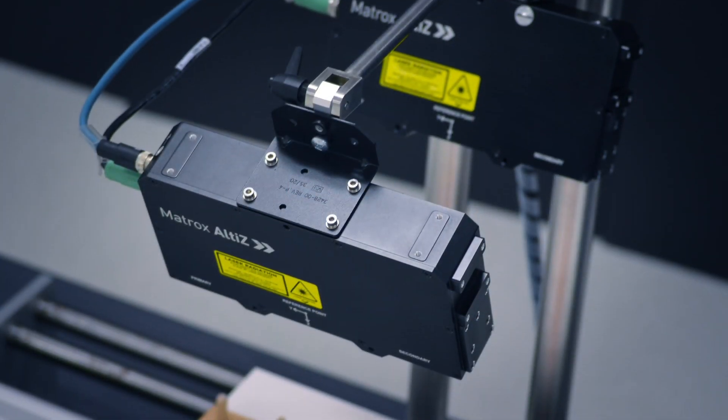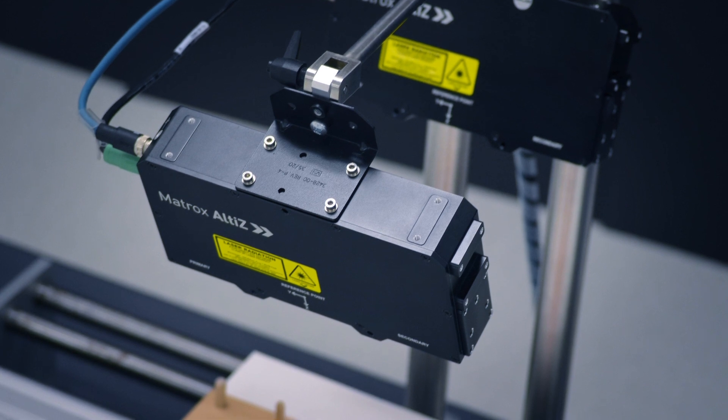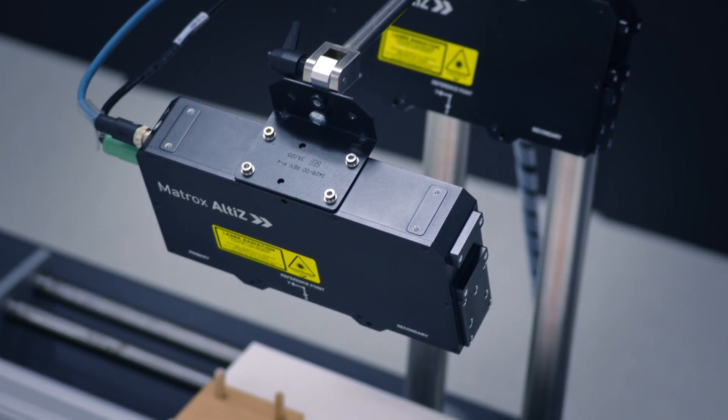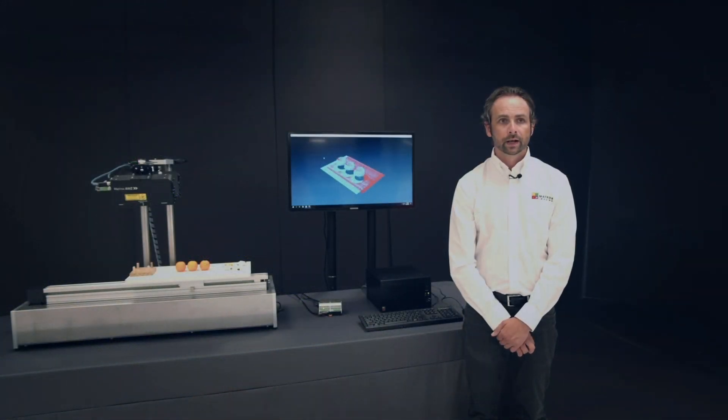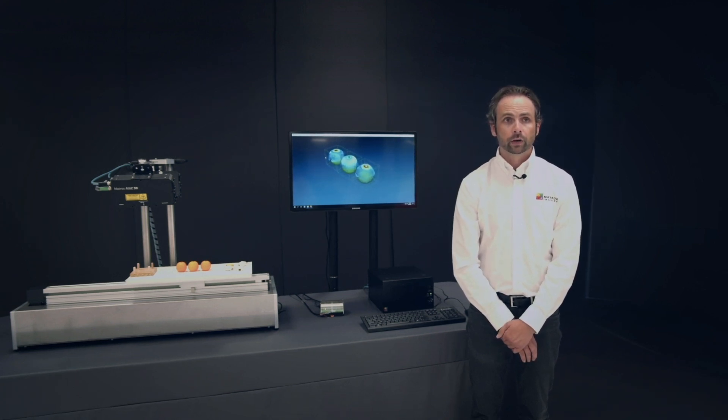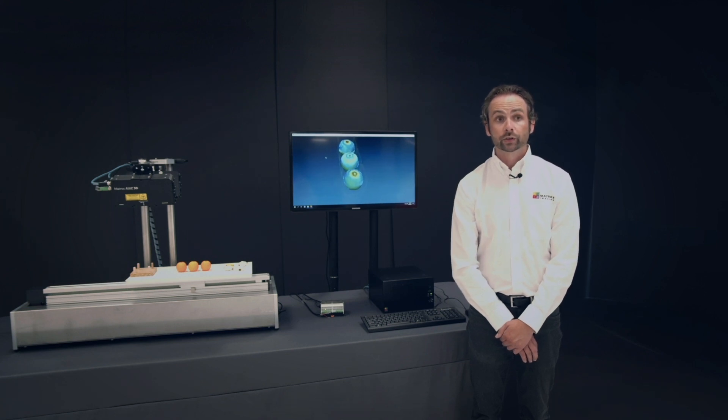For this demo, two Matrix Altice units are installed side-by-side but slightly offset and tilted towards each other. This configuration is employed to maximize scanning fidelity and produces a representation of the scene in a single point cloud. Various software tools running on a separate computer are then used to locate, measure, and inspect objects or their features.